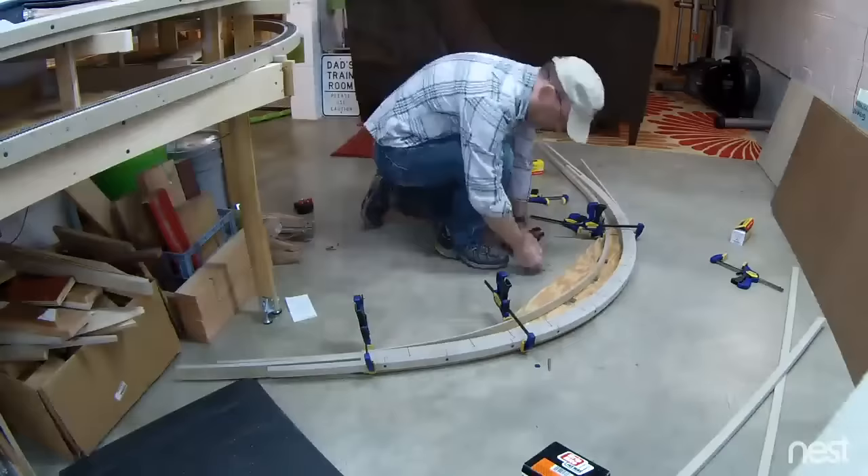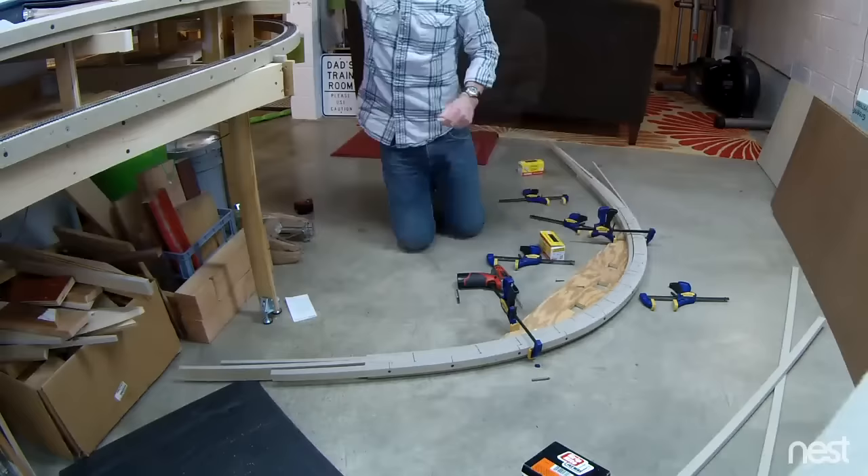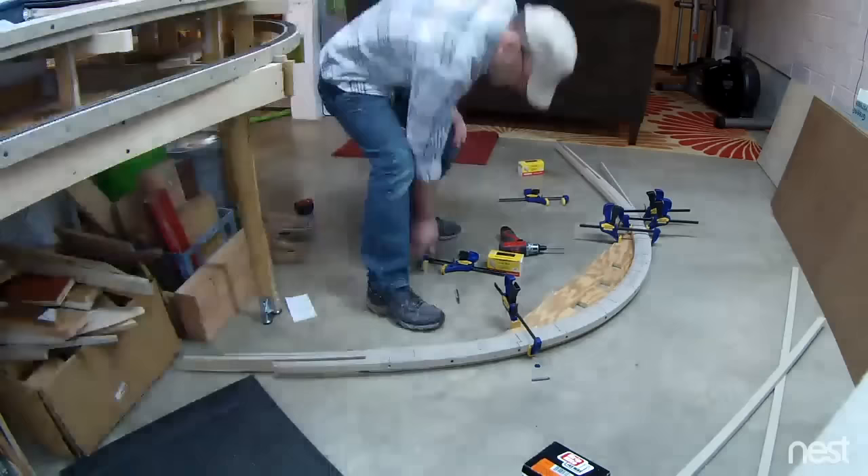You can kind of see the process here — putting a screw in, advancing a clamp, putting another screw in, advancing a clamp, and so forth. The last section I'm putting on — most of this was already assembled before the video started — is just the ballast profile.